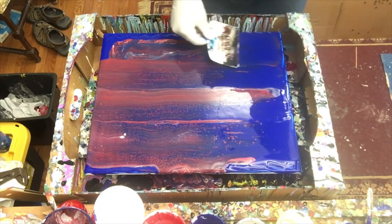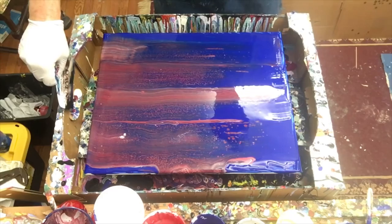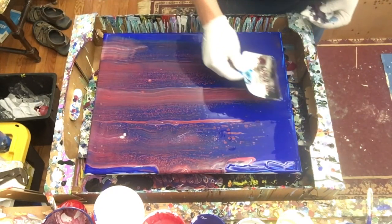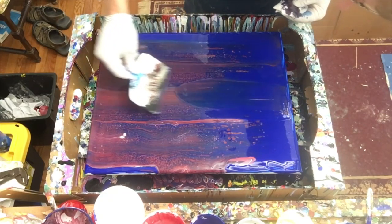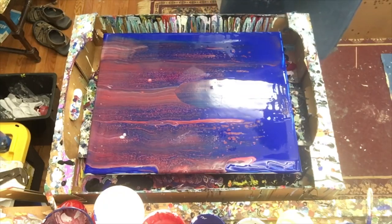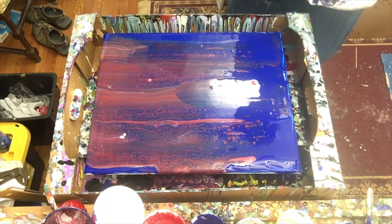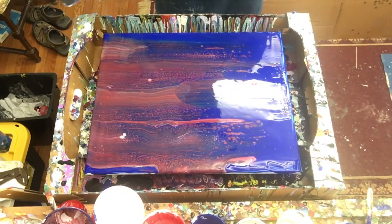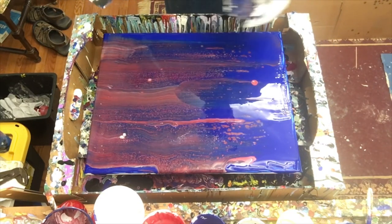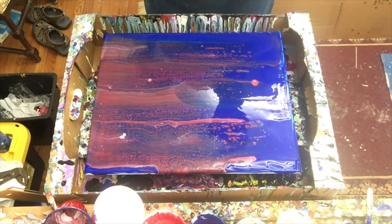Another one from up here. Let me pull a little bit of that up. Wow, really really pretty — not at all what I expected. Oh wow, look at this — there are cells that are just kind of slowly popping up in here, which I'm really really liking.